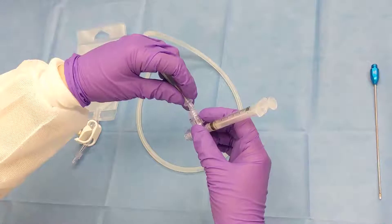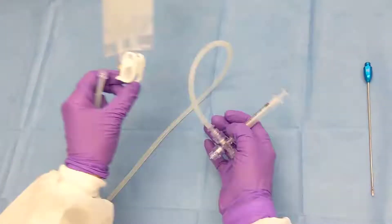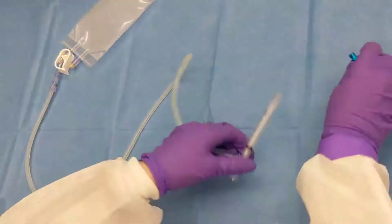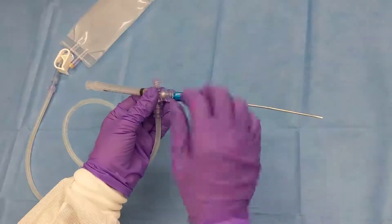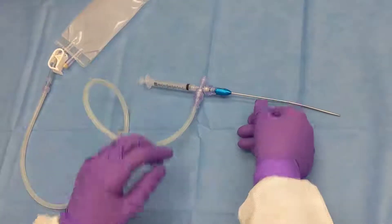You'll then take the tubing and connect it to the male port and the storage bag to the tubing. Then you'll take your grafting cannula and connect it to the AT valve, ready for grafting mode.